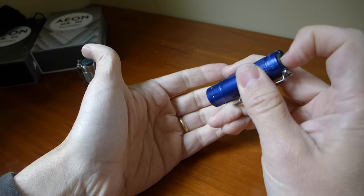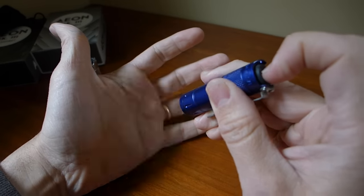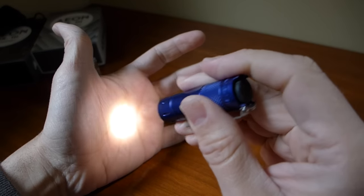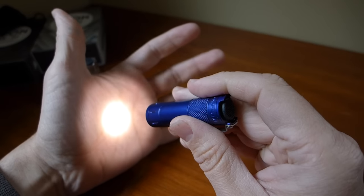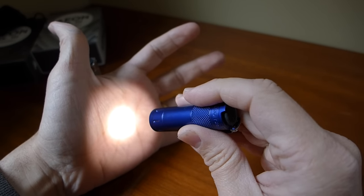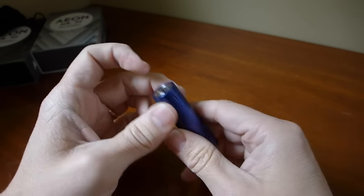It's got a really good reflector, and as you can see the beam pattern is very nice. There's a well-defined hot spot and then some decent spill, so you get a really nice beam pattern overall.